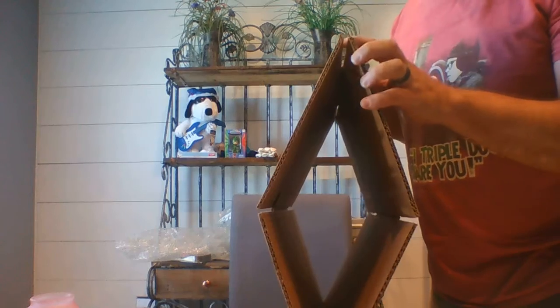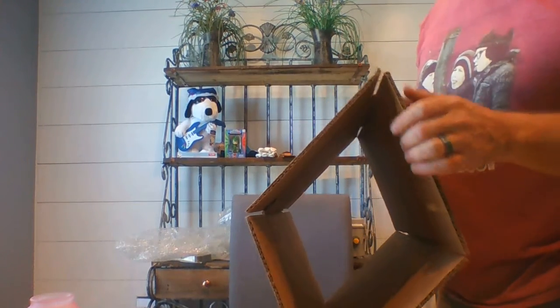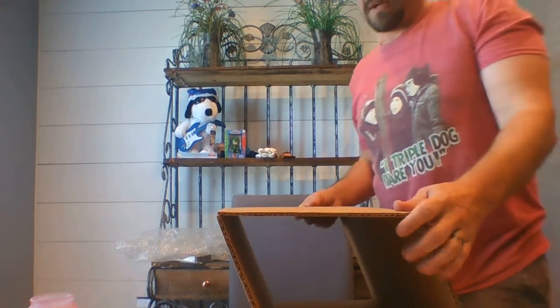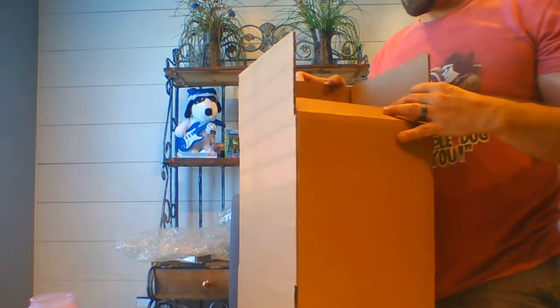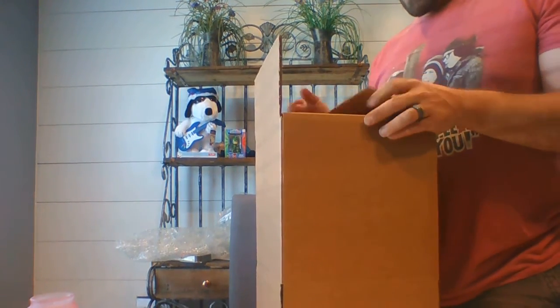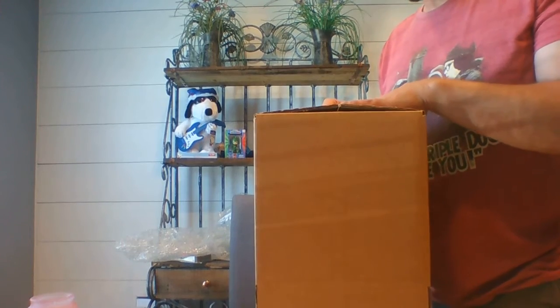First off, I like to use double corrugated boxes. These are much stronger than the single ones. If you've done any shipping whatsoever, you will know that it doesn't matter who you ship with — UPS, FedEx, the post office — they're all rough on packages. So I try to make my glass packages bombproof.